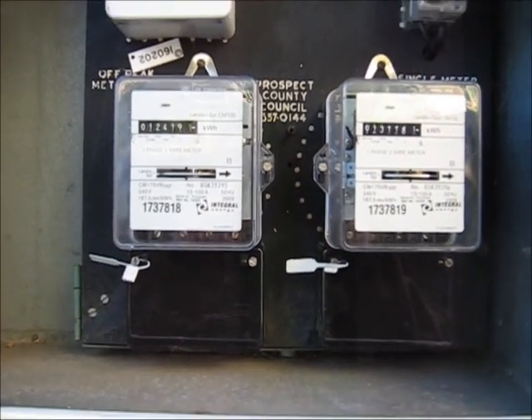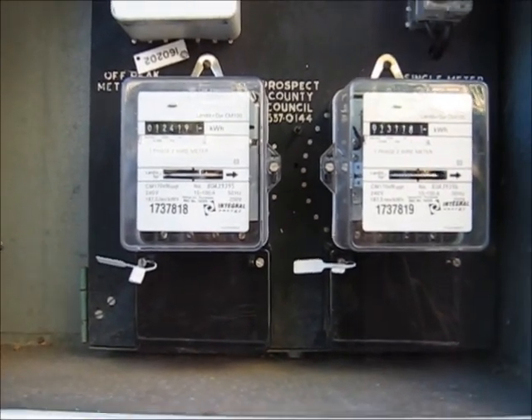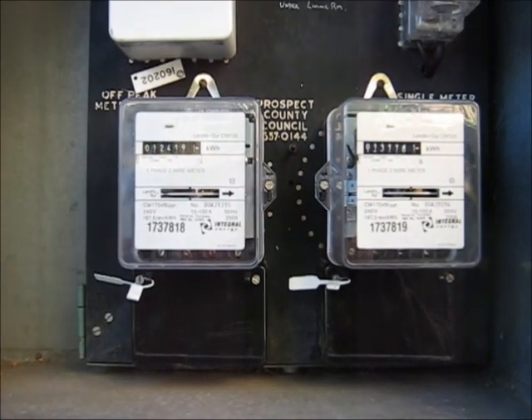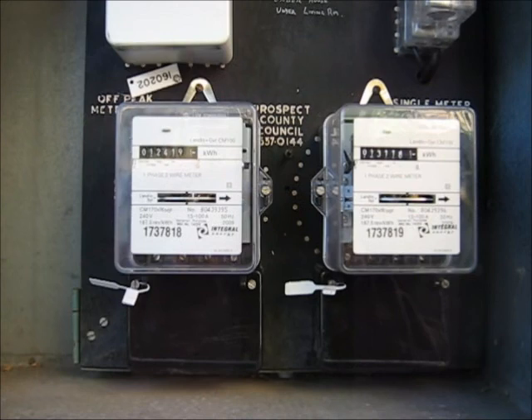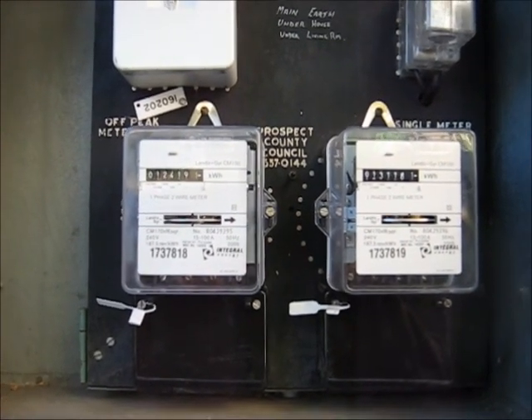G'day folks. This is a video for Boombox Deluxe. A while ago he put a request for me about my electricity meters, and I've been pretty busy, so I'm more than happy to make a video for you now.